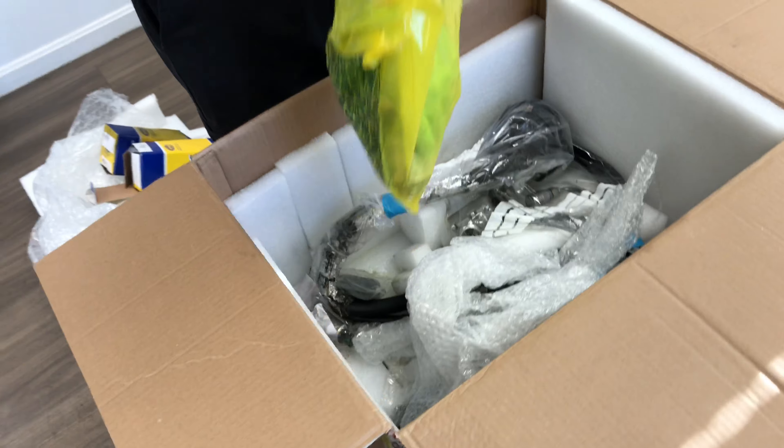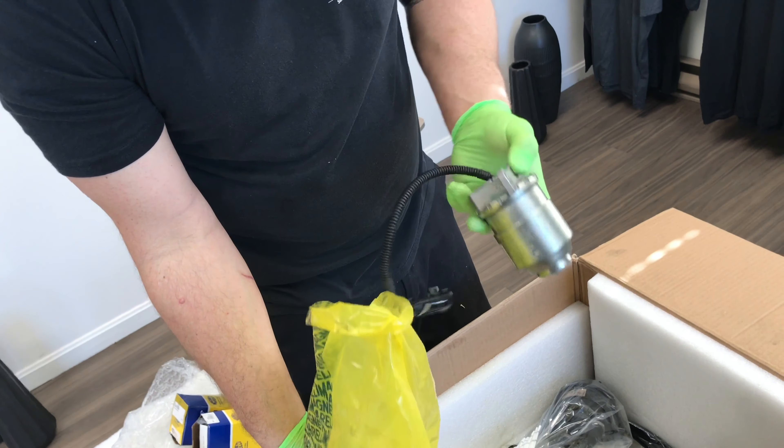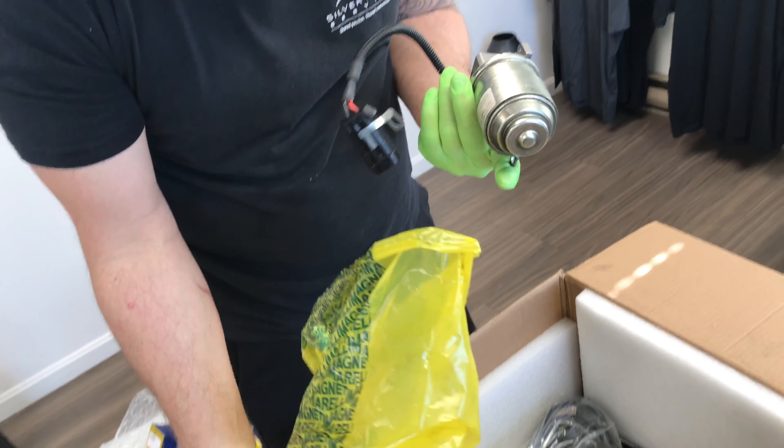So I'm going to get ready to open this up and see what we got here. There's the old pump.